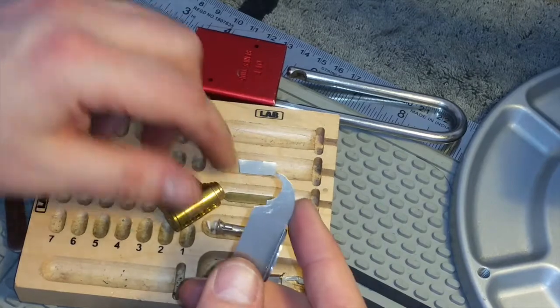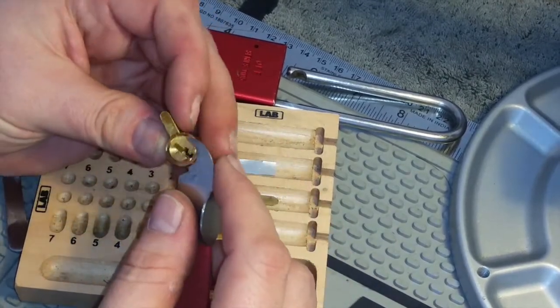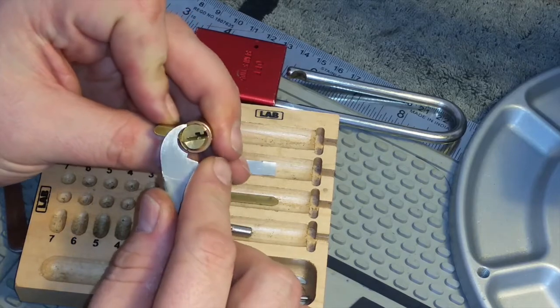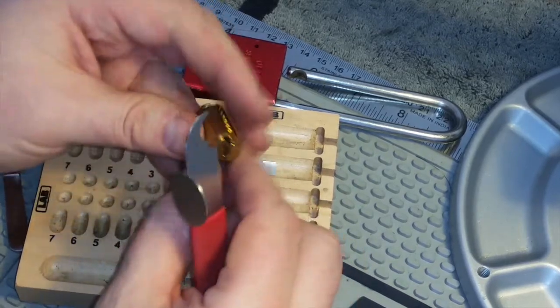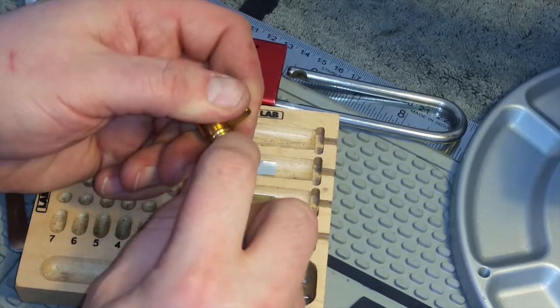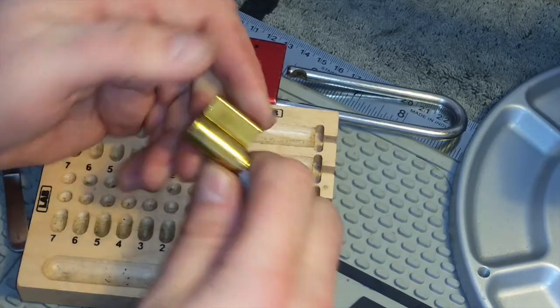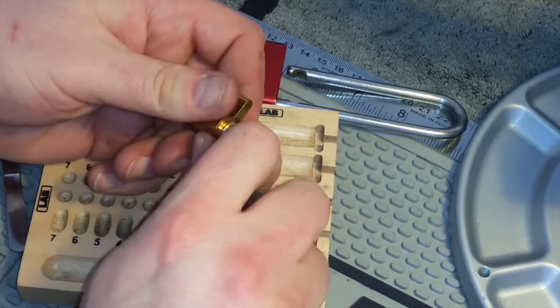I broke the end off this tool — I think I've mentioned that before — and it's rendered this tool a little bit useless. Okay, I've locked it back up. Never mind.